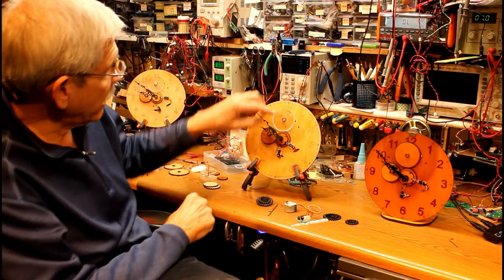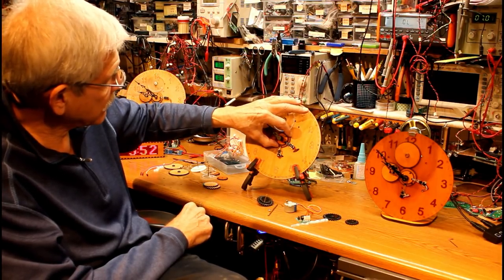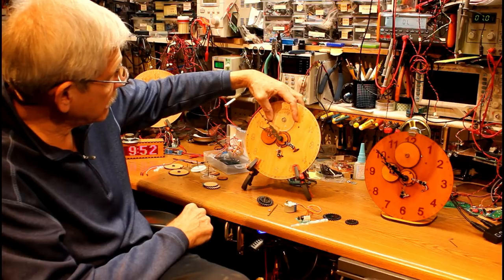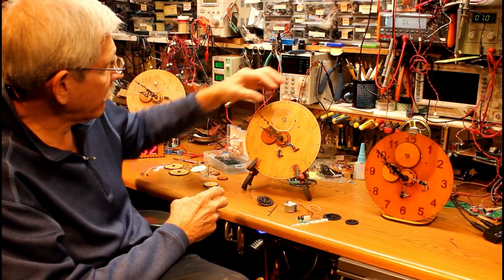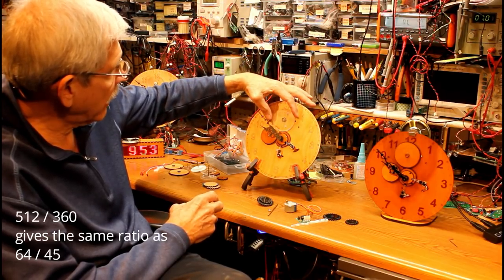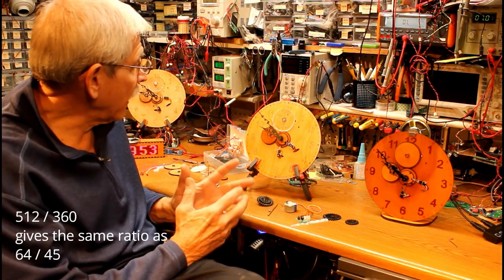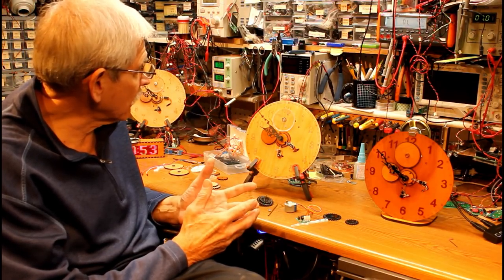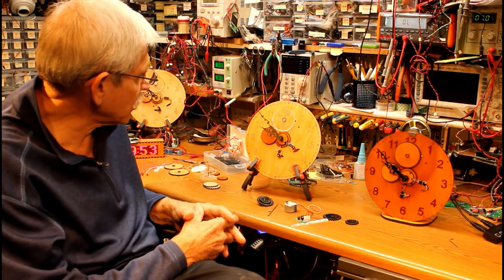You may notice that I do not have 512 teeth up here and 360 down here. This one is 64 teeth and this one is 45. If you work out the math — divide 512 by 360, then divide 64 by 45 — you get the same ratio, so it works well. And the larger teeth make it a little easier to cut on the laser cutter and also make them quite a bit stronger.